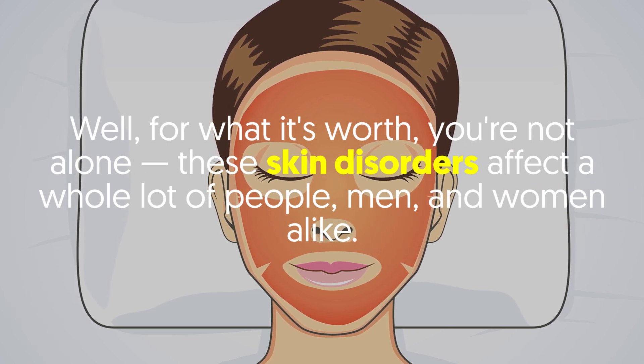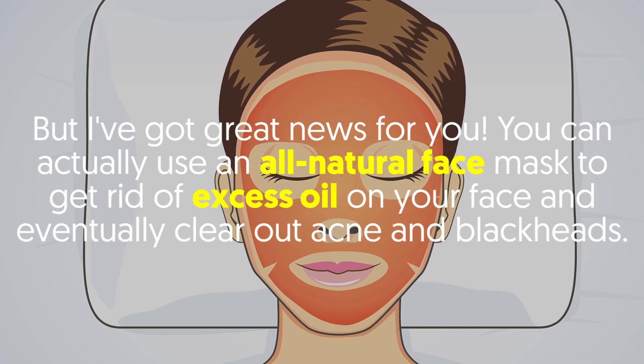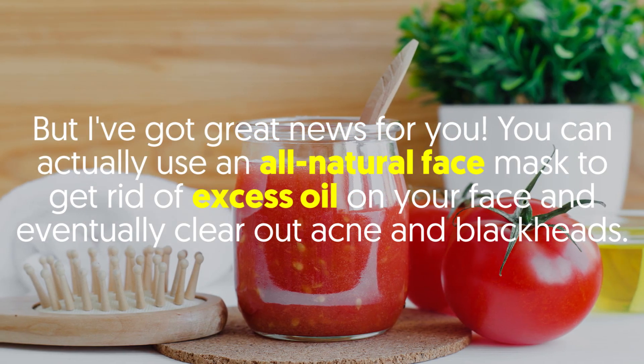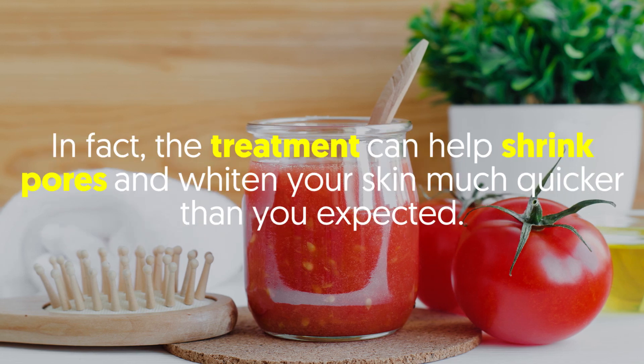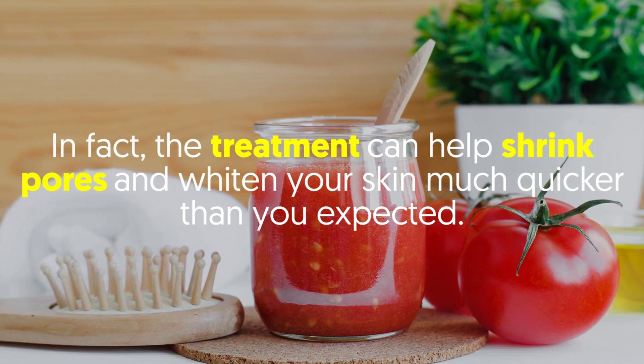Well, you're not alone — these skin disorders affect a whole lot of people, men and women alike. But you can actually use an all-natural face mask to get rid of excess oils on your face and eventually clear out acne and blackheads. In fact, the treatment can help shrink pores and whiten your skin much quicker than you expected.